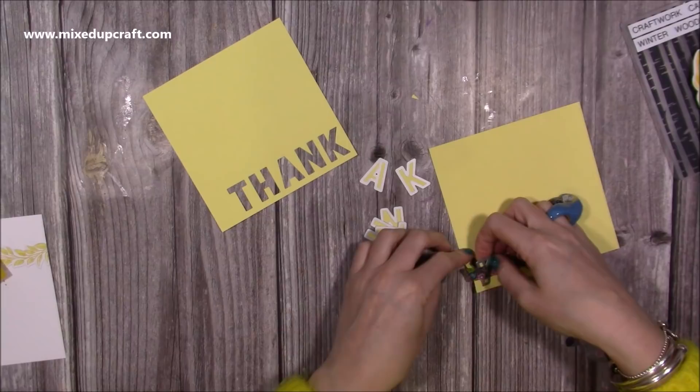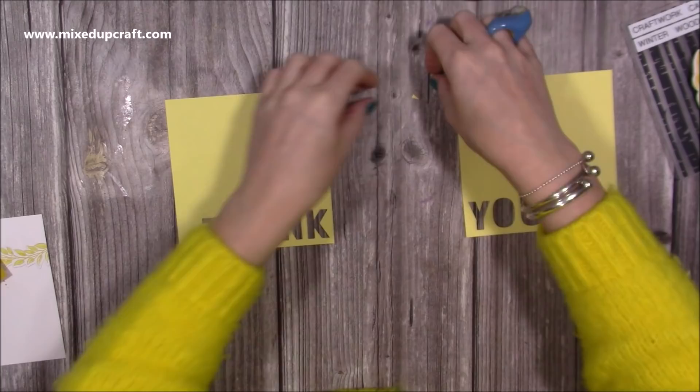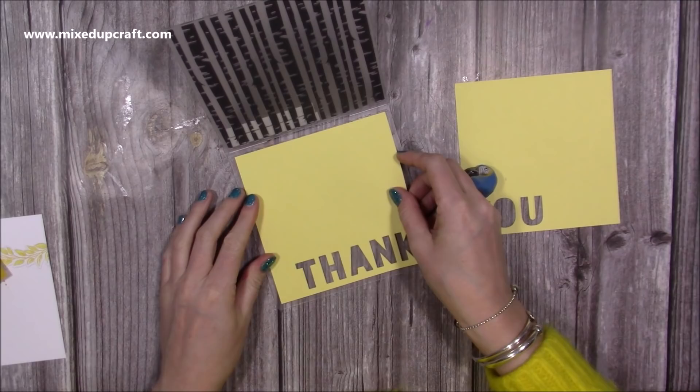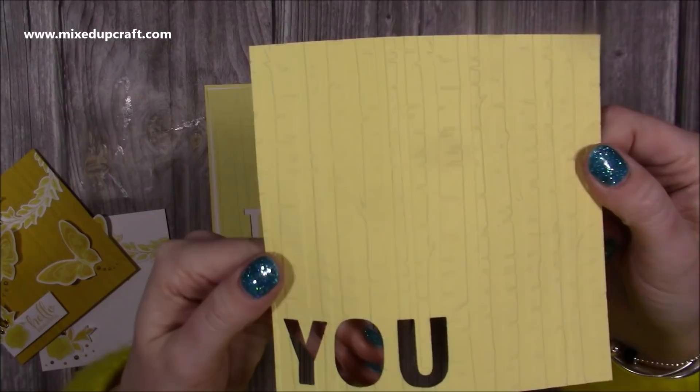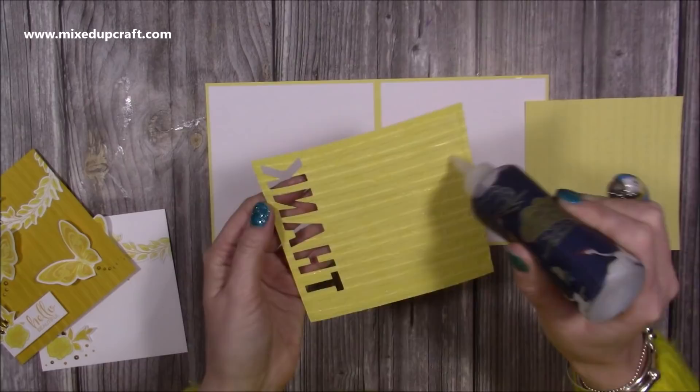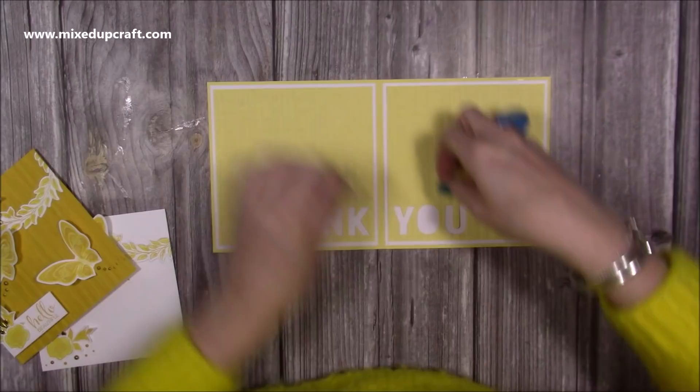I'll keep the centre of the O as well and keep all of that safe. Now I'm going to emboss both of these pieces with the embossing folder. I'm just going to lay it in there, making sure I get it in the middle to get all of that lovely design, and run them both through. You can see that lovely birch trees embossing. And I'm going to stick those both down onto my card. That's the inside of the card ready.